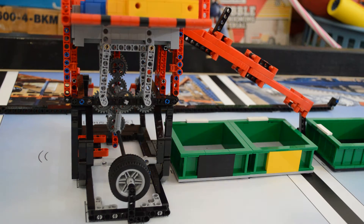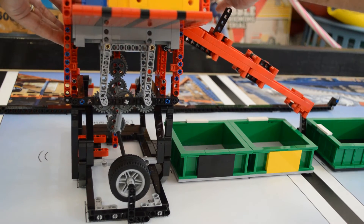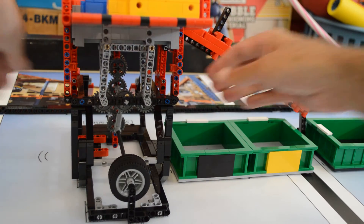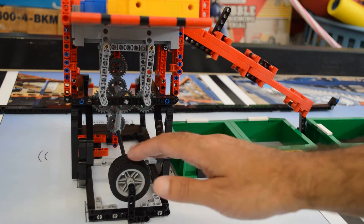Before we sort, we just want to make sure that these connectors are all secure and nothing's coming apart, because we need gravity to feed it in there. So now we're going to start sorting.